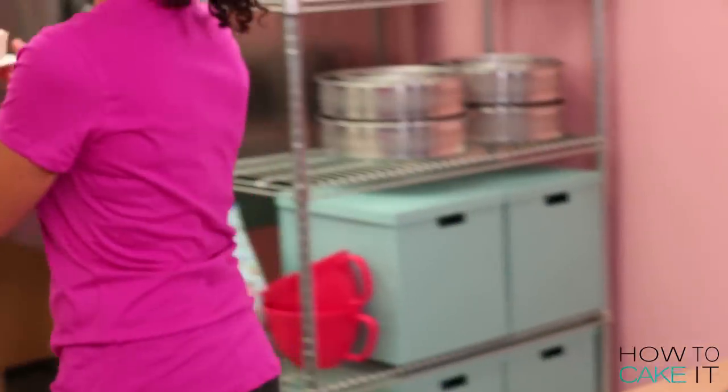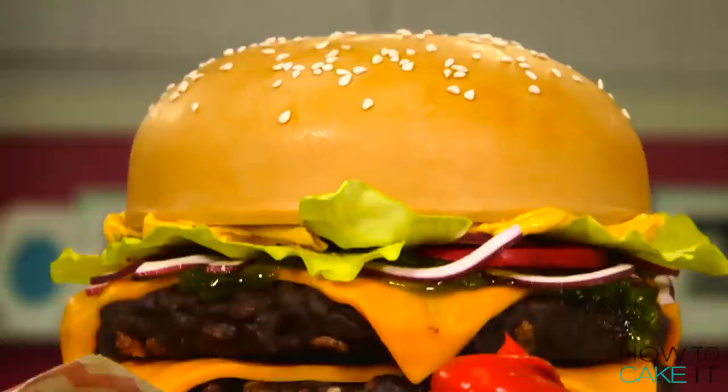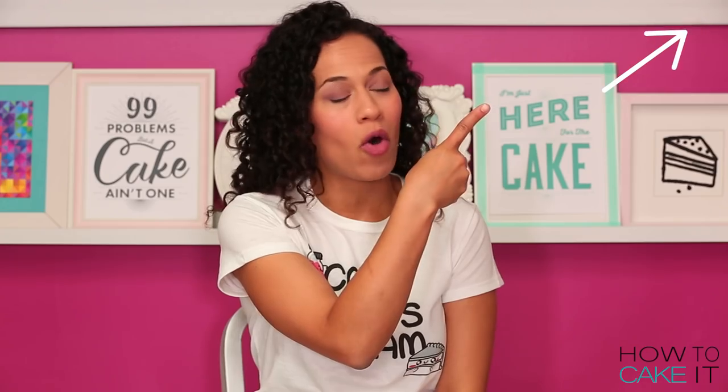If you love giant food cakes like peanut butter and jelly sandwiches, please share this video — there is a button below to help you do that. We also have a whole playlist of giant food cakes where I cake different types of food and your favorite snacks, and you can find them all right here.